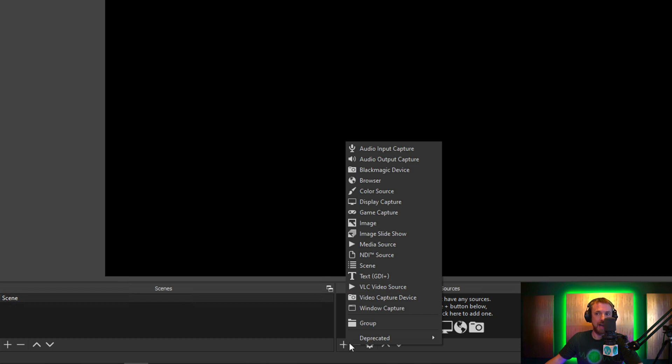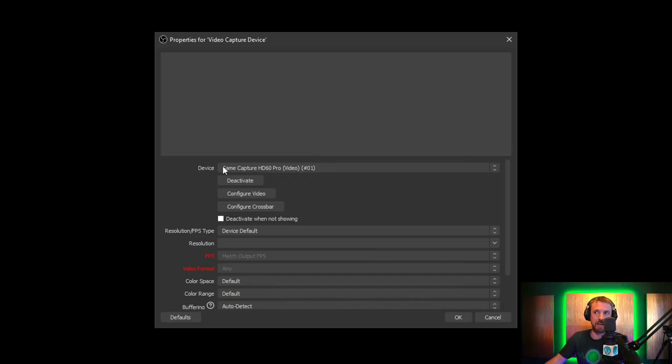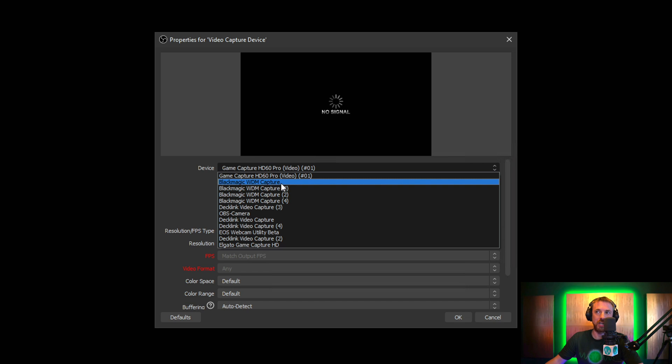So as you'd set up a scene as standard, you just click the plus button here and you simply look for video capture device. When you click OK, you'll have all the video capture devices available on your computer. Scroll down and we've got Blackmagic WDM capture, and then we've got two, three, and four — so one card appearing as four different capture devices.